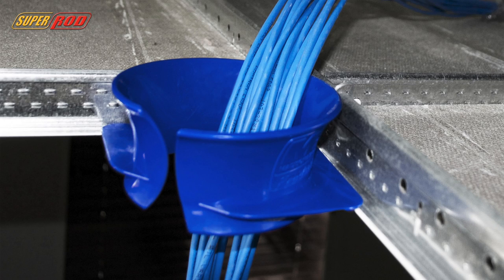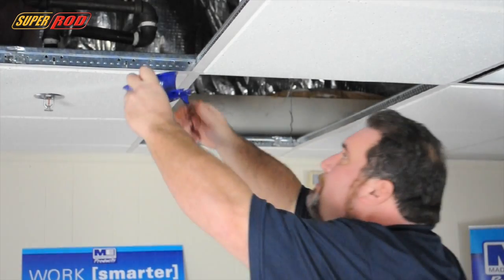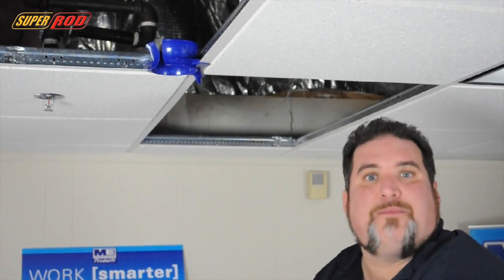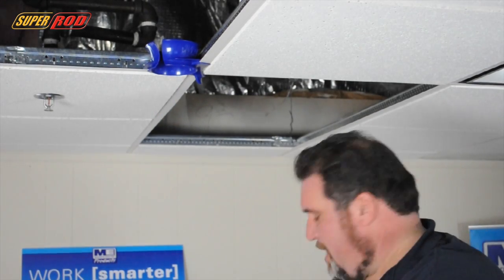So how do you fix this? The Stingray. The easiest and most cost-effective way to put in a chase to protect not only your cables but your ceiling grid. The Stingray is extremely simple to install. Simply slide it over the grid and lock it into place, and that's it. Now you have a chase that will protect not only your ceiling but your cables.